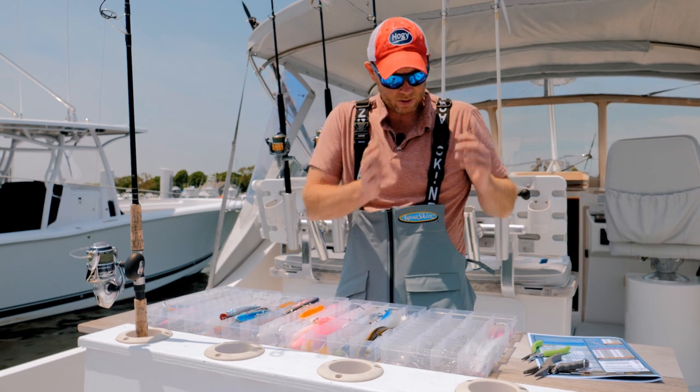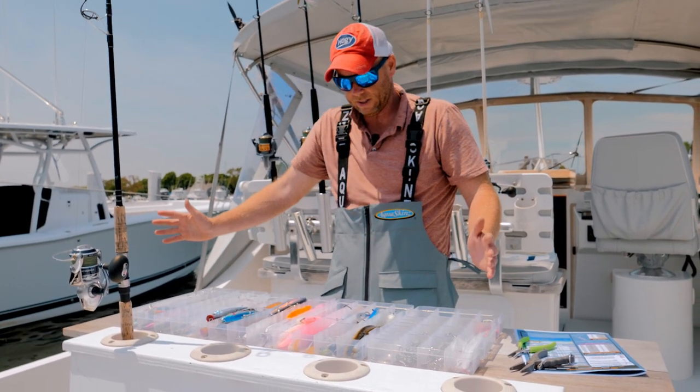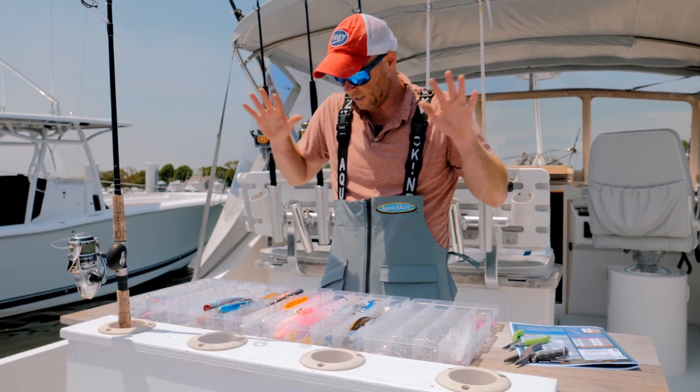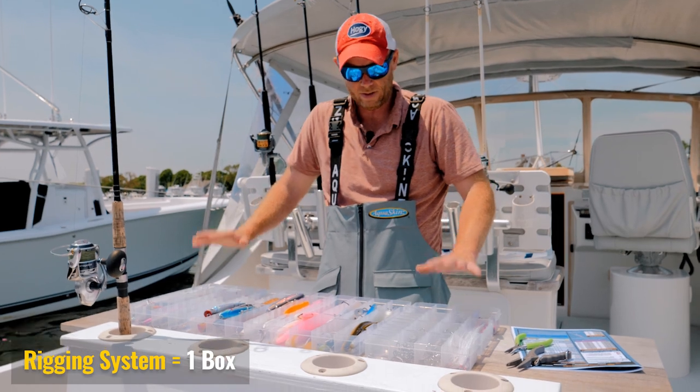Just to recap: single hooks, treble hooks, soft bait hooks, assist hooks — my entire product line is right here. I can address anything and everything that I want to handle from a rigging perspective.